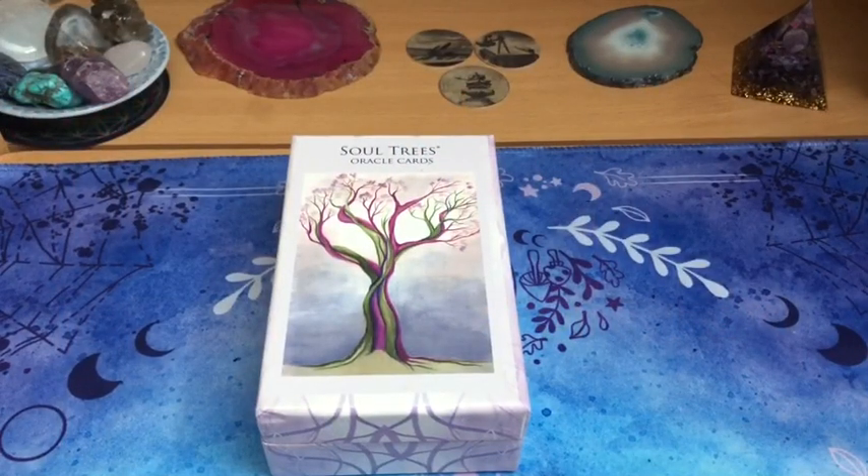Bonjour à tous et bienvenue sur les Harmoniques de l'Amour. Je vous retrouve dans cette vidéo pour la présentation d'un jeu que je suis absolument ravie d'avoir reçu.